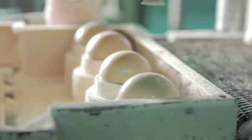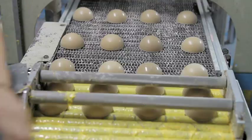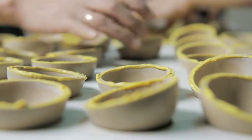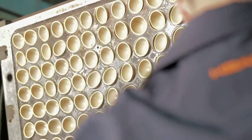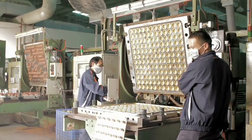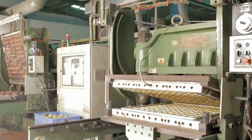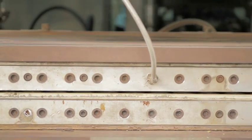The half shells are abraded to an exact height and buffed. The buffed half shells are then edge-cemented with heat-activated adhesive. At high temperature, compressed air is injected into the ball core to ensure proper bounce, while the two shells are glued together.